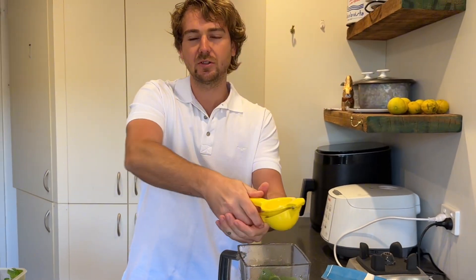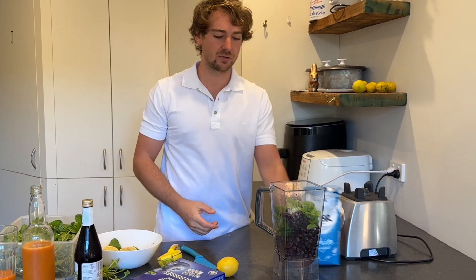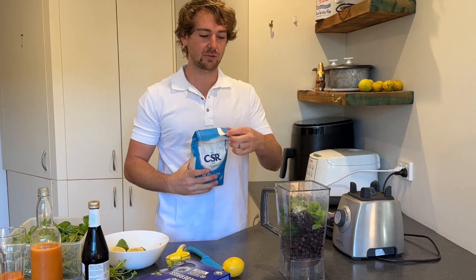So compared to other smoothies, this is almost like a slushy because you've got the frozen blueberries. It's not super creamy — it's more like a juice, but it's frozen, so it's like a slushy.